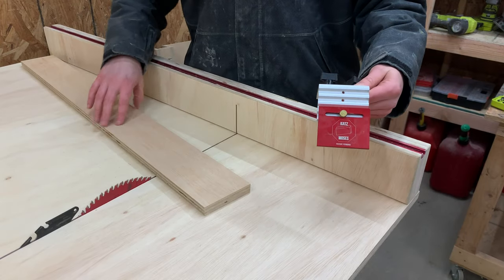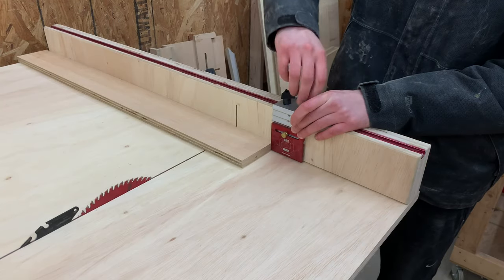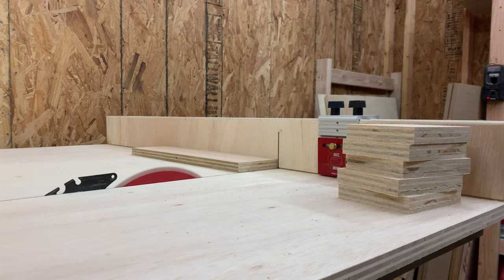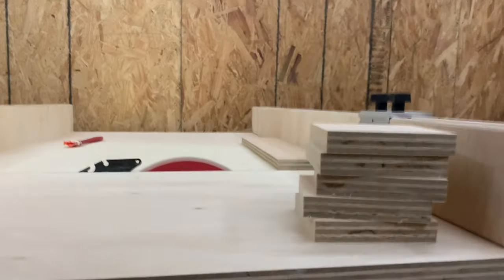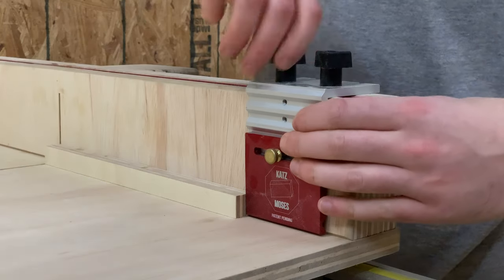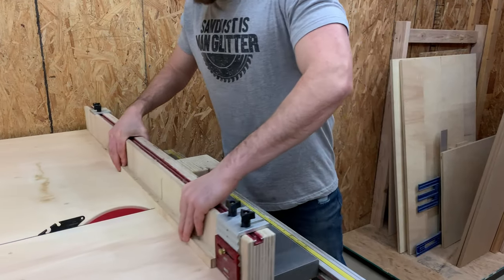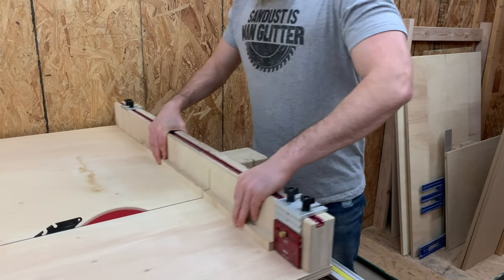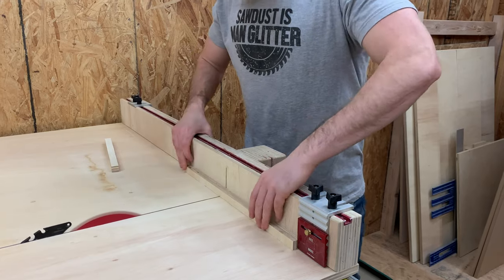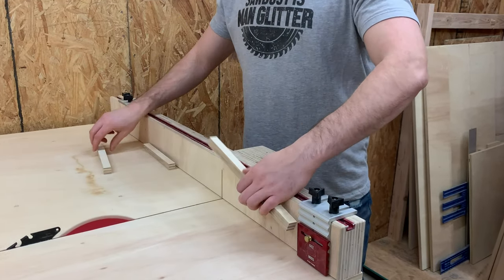We added our Katzmoses stop block to the sled and tightened it down. Here's an example of how to use everything with some random scrap pieces: you first tighten the stop block down at your desired length, put the piece up to the stop, make the cut, then slide your next piece over. Now you've got two pieces that are the exact same length.